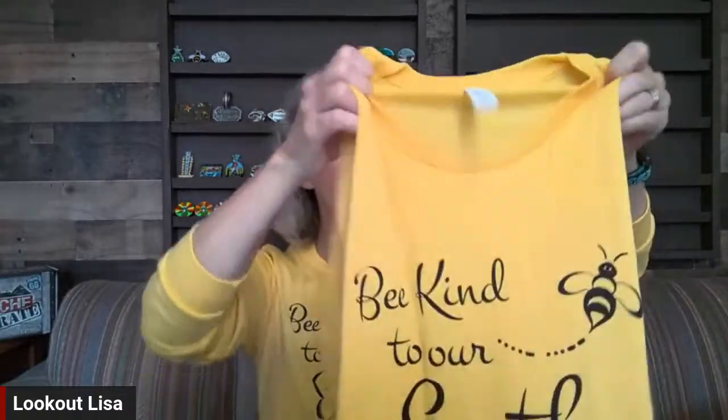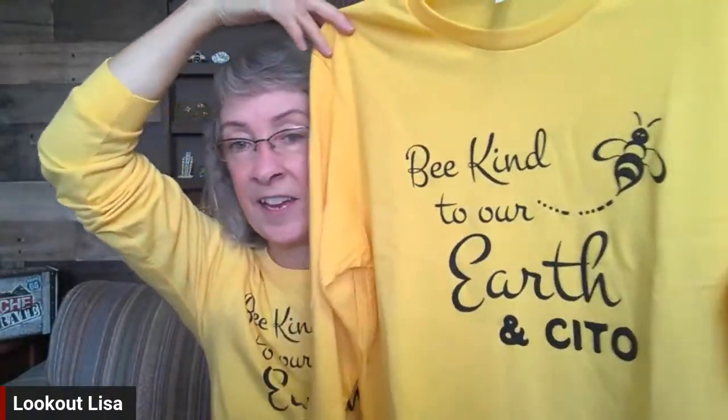I've got my new coin holder put up behind me — I've just started putting some of my coins on it. It was quite a project and it's big — it goes all the way up, but trust me, I've got coins to fill it. You're going to see different iterations here soon. Sorry about that, I'm making everybody a little seasick. So item number one was the 'Be Kind to Our Earth and CITO' shirt.